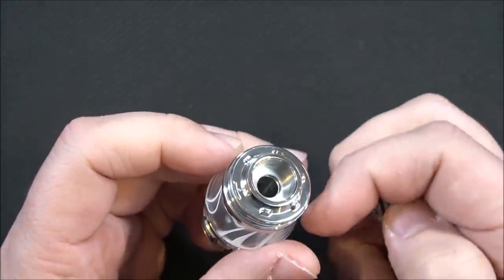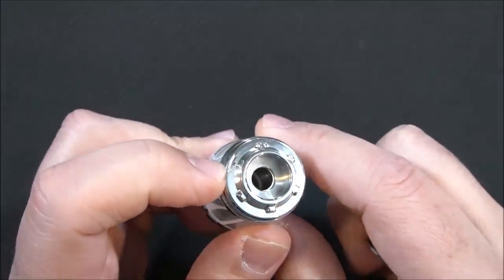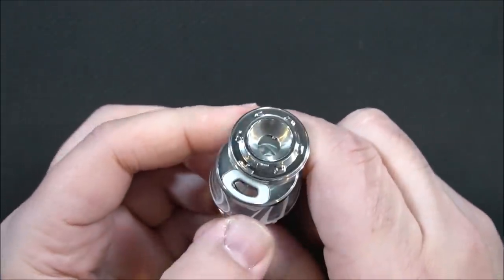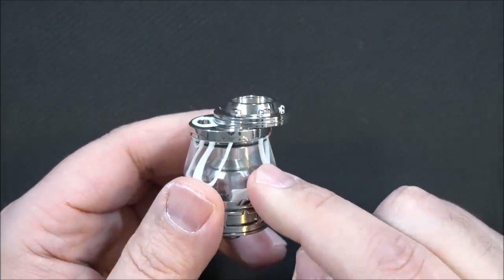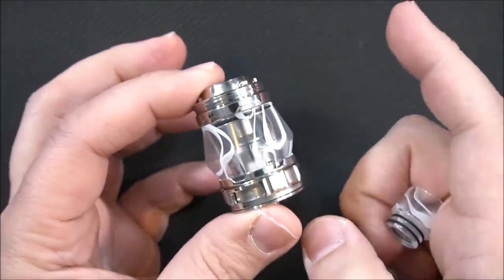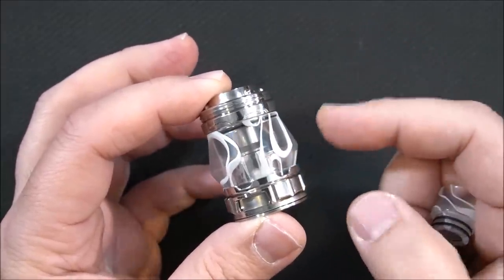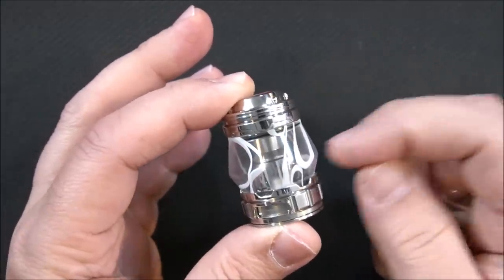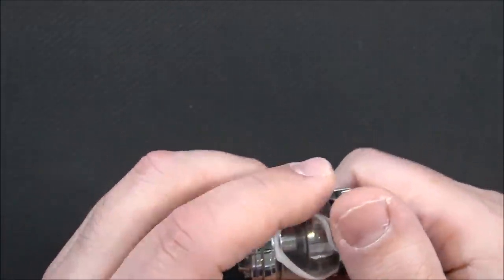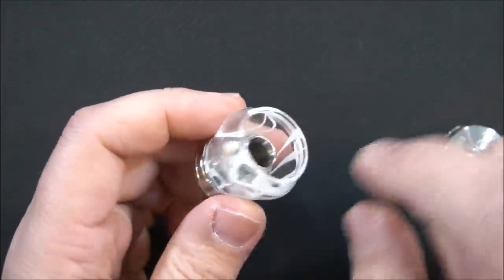We do have a top fill — push forward and you fill this tank. 5.5 ml of e-liquid with the bubble glass, and with the straight glass it'll be 2 ml. This is an acrylic bubble tank — I'll pop this off so you can see that the acrylic seems to be the same material as the drip tip.